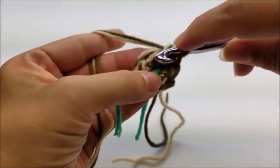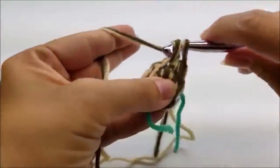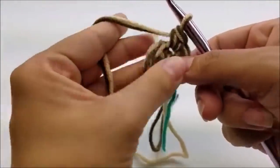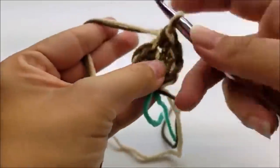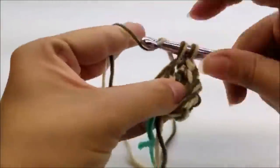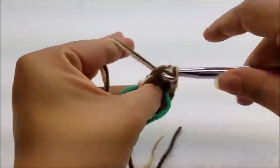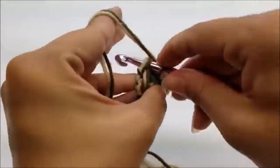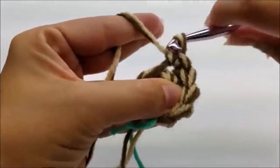Now the next single crochet, put two single crochets in it. Then the next single crochet will be one single crochet, then the next gets two single crochets, then one single crochet into the next, and then two single crochets into the last. Go ahead and put two into that last one. Now you should have nine single crochets around — that was round two.